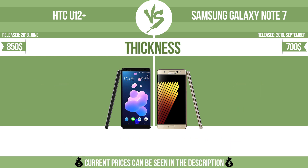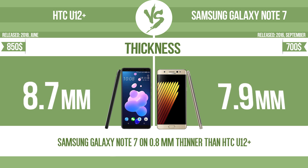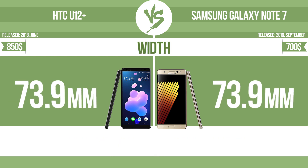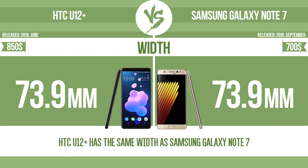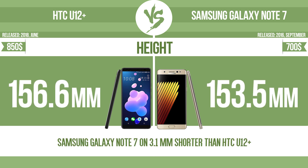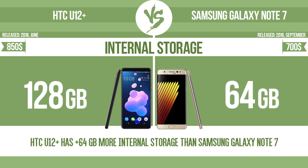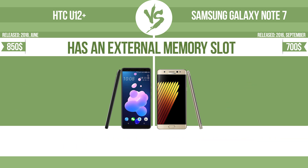Thickness, width, height. Internal storage. Has an external memory slot.